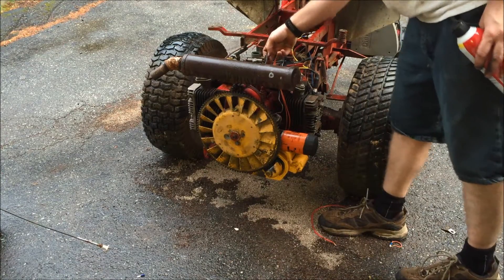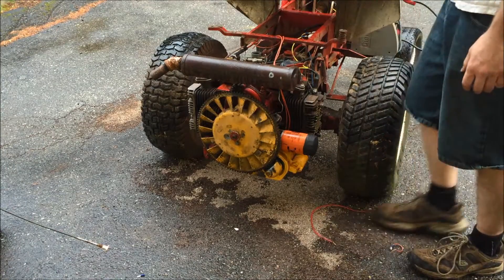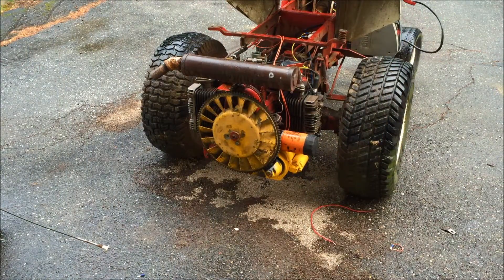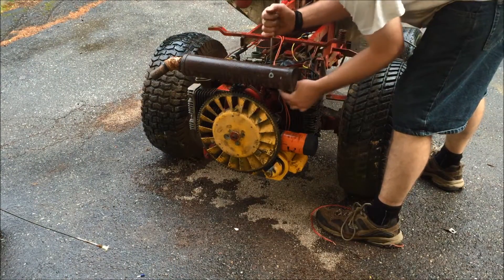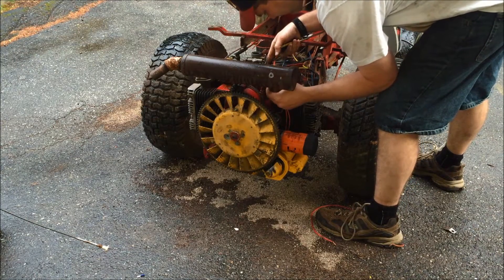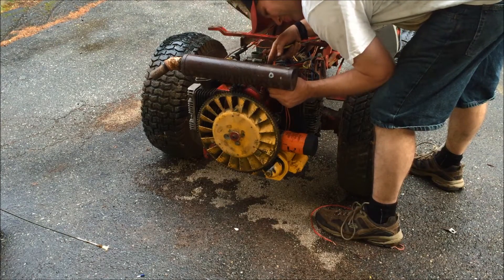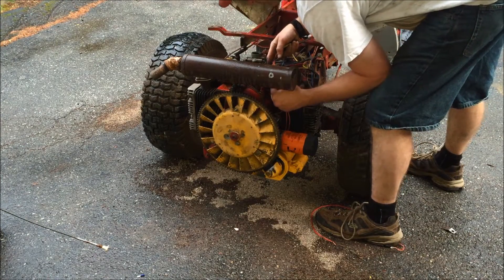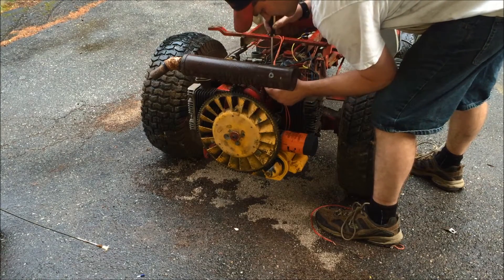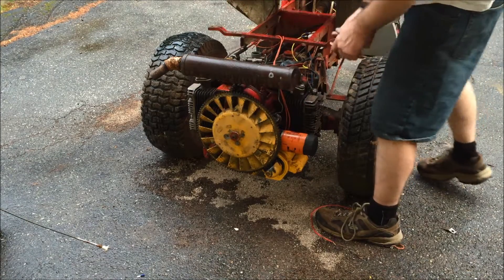I think I got the throttle linkage all messed up. It wants to be wide open and I got it on idle. So let me see if I can fix that. Alright, let's see what happens.